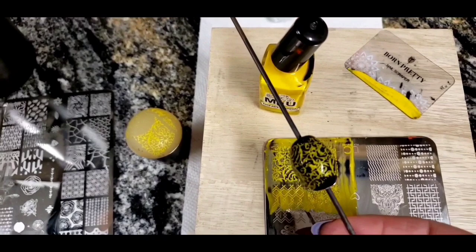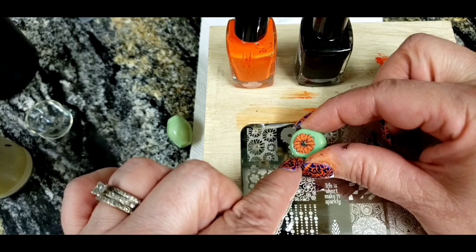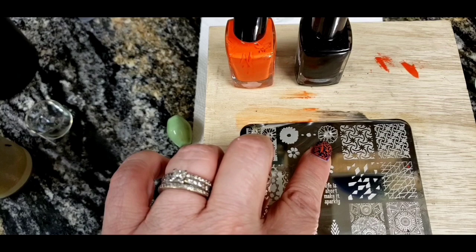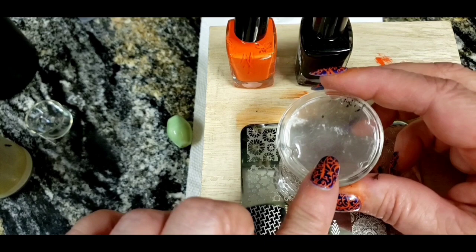This next bead uses the layered stamp technique. First you stamp the background, then you come over the top and stamp the outline. For the outline, we use a special clear jelly stamper — it's called that because you can see through the back of it, which helps you line up the outline with the background.